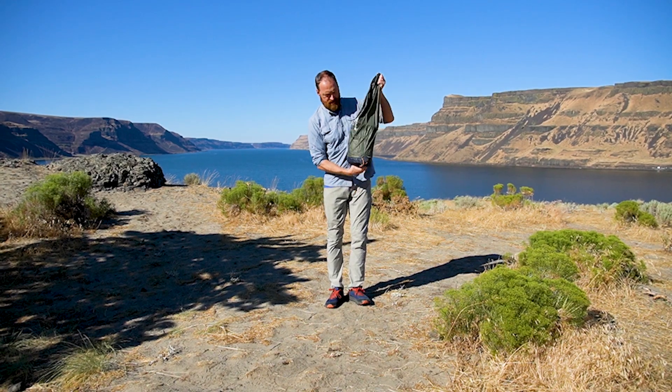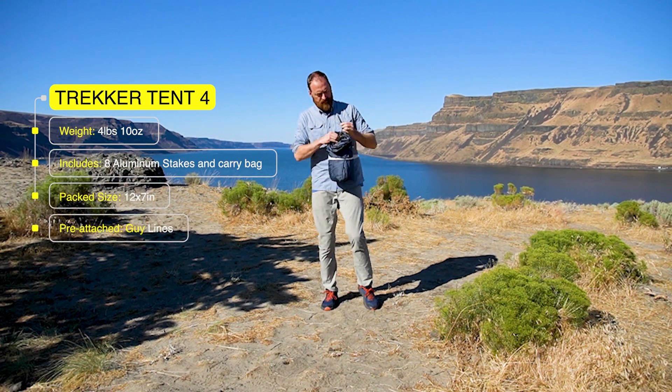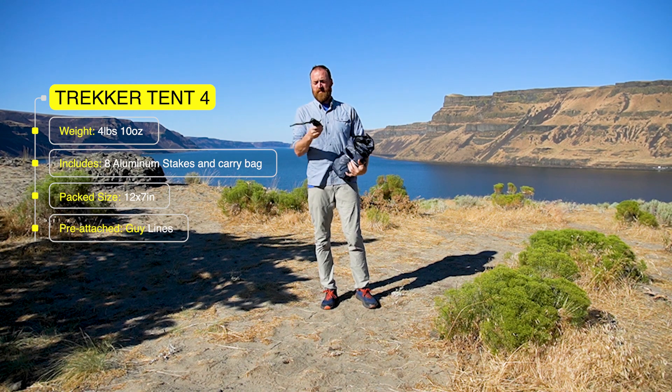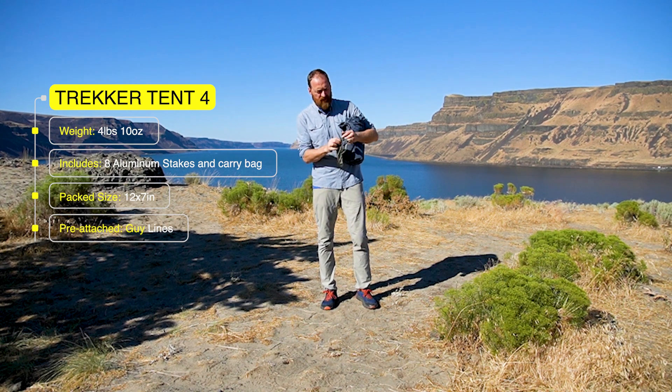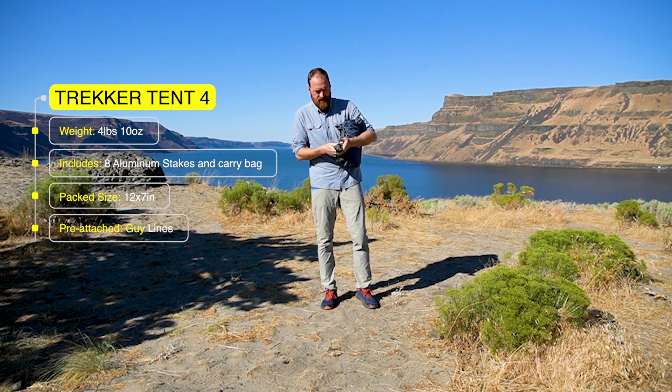The tent weighs in at just four pounds, ten ounces, which includes the eight tent stakes and the carry bag. When packed down, it's 12 inches by seven inches around. The stakes come rolled up in the center of the tent and the guy lines are already attached to the tent, so it's ready for a quick setup.